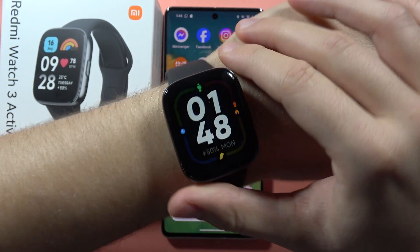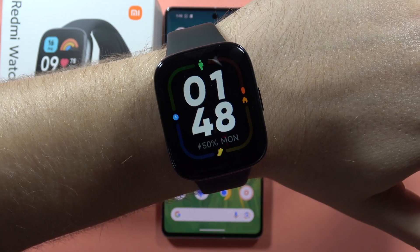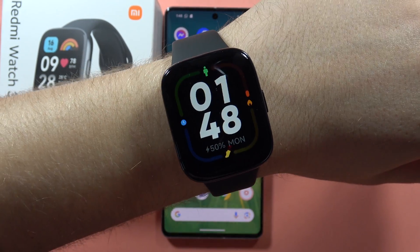So that's very important to get a little bit loose right here. And that's actually the correct way to use your Redmi Watch 3 Active — according to my preferences, that's the best way. And that's it. Please subscribe to my channel.